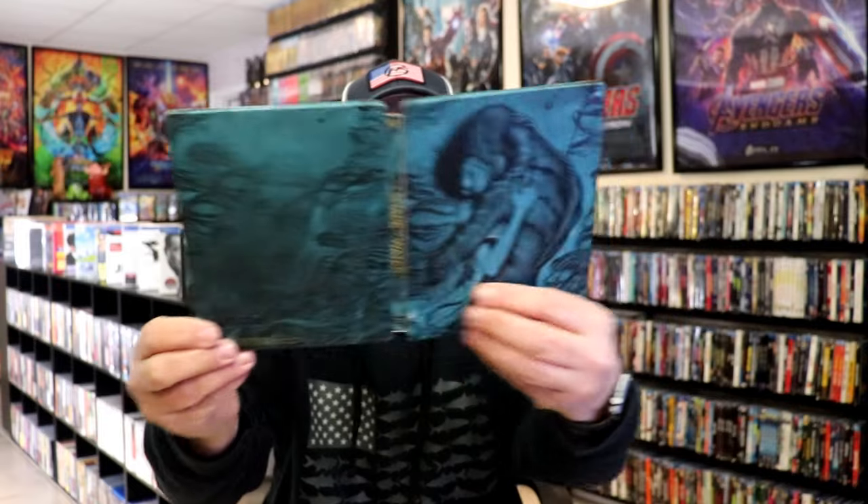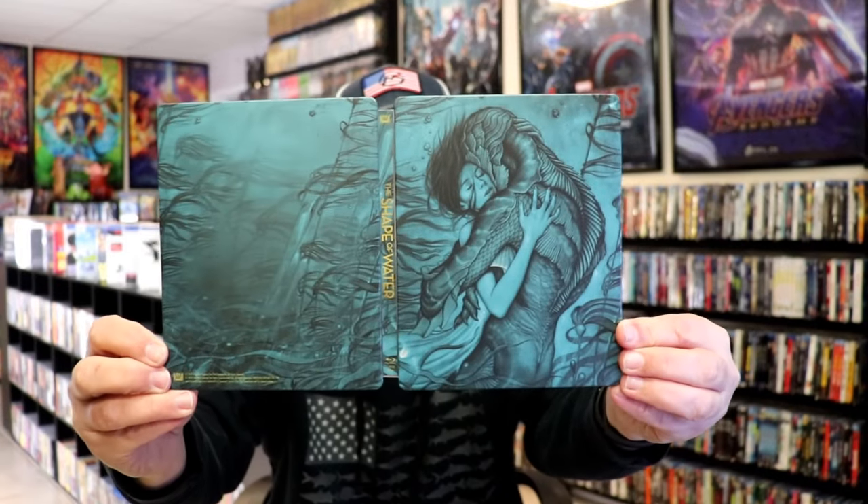We do have some pretty nice looking inside artwork. Overall, I think this is a really nice looking Steelbook. I'm very happy to have this in the collection. I do remember getting this from Best Buy back in 2018. I never did take time to watch the film, so I'm definitely looking forward to checking this one out.